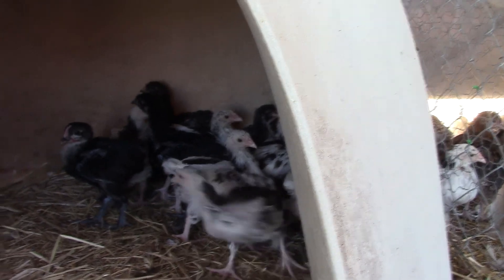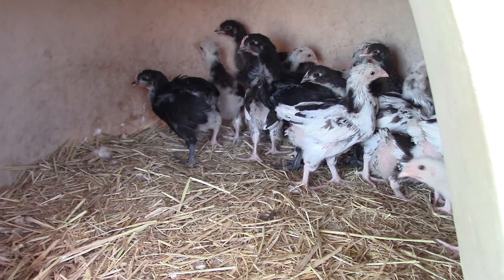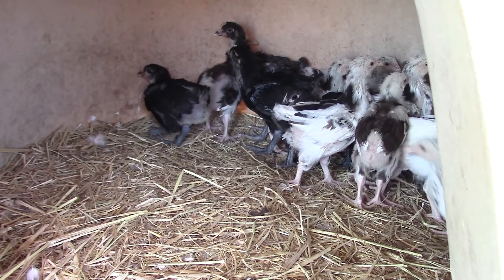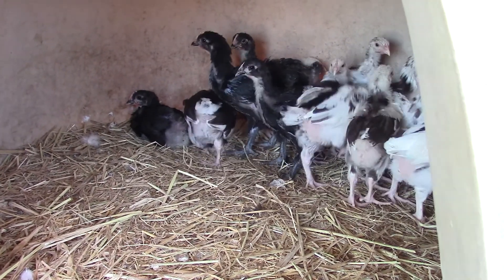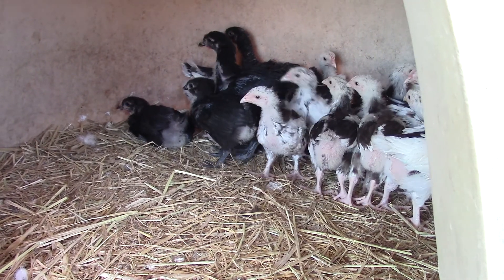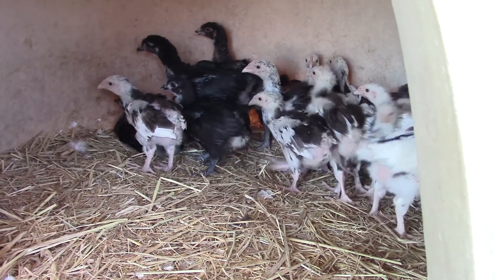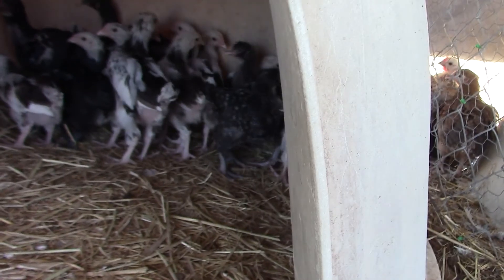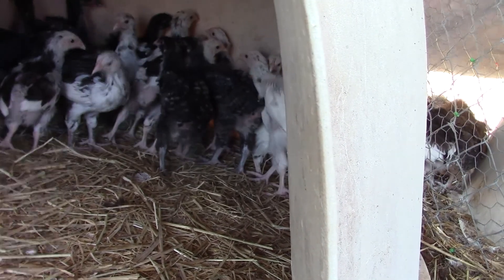These black ones in here are also splits. Two little cockerels — that one in the back looks like a cockerel, the one in front's a girl. So another cuckoo.